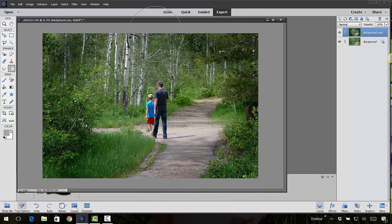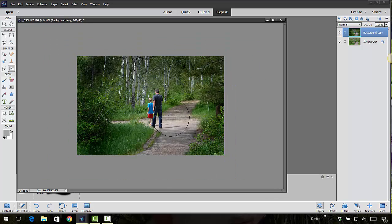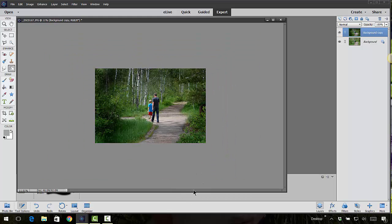I'm darkening up the outskirts — making it really dark so you can see the difference — and bringing the dark area in a little bit, click by click. The focus is then drawn more onto the subjects in the center. Let's show the before and after: that's another way you can use this tool.